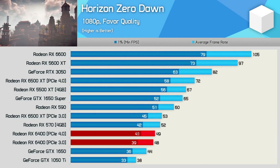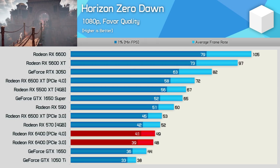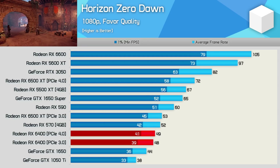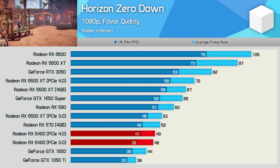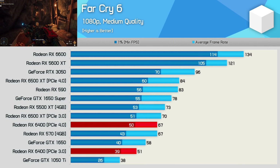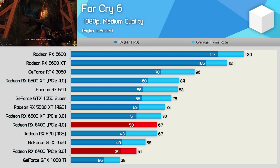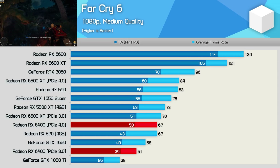Horizon Zero Dawn results are interesting: the 6500 XT saw a large reduction in performance using PCIe 3.0 whereas the 6400 performed similarly under either PCIe standard, landing right between the GTX 1650 and RX 570 — about as good as it gets, especially for the PCIe 3.0 configuration. In Far Cry 6 we're back to RX 570-level performance or slower than the GTX 1650 on the more common PCIe 3.0 interface, with just 51 fps on average at medium quality. The 6400 was 12% slower than the GTX 1650 and 24% slower than the RX 570 — a bit brutal.